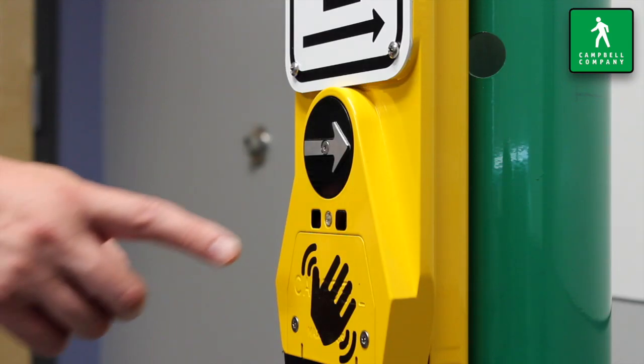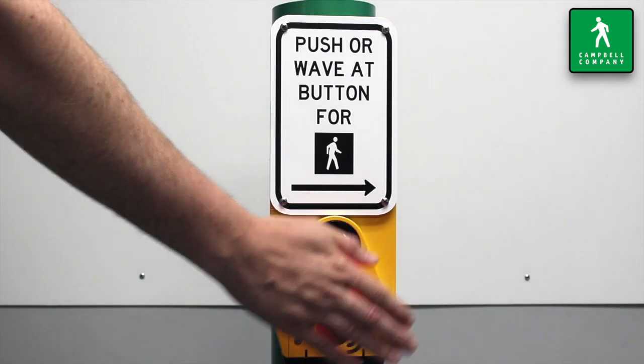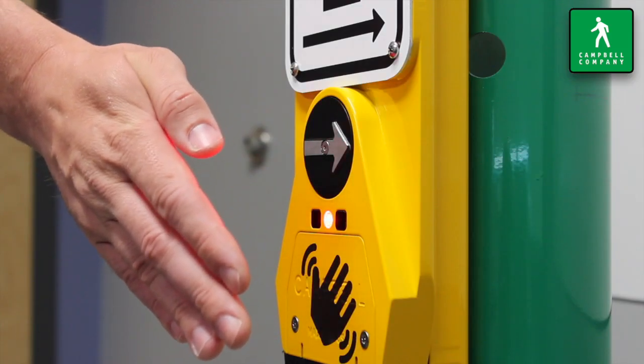The Guardian Wave Sensor employs an optical sensor and a transmitter. The signal generated by the transmitter reflects off the pedestrian's hand and is registered by the receiver, like the operation of radar.